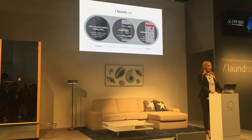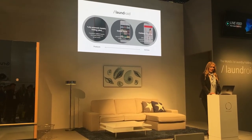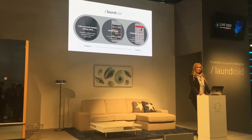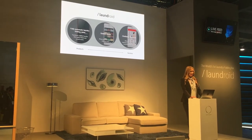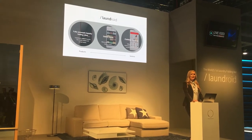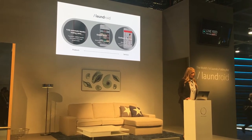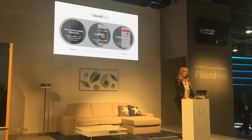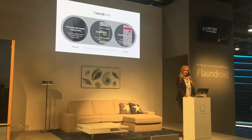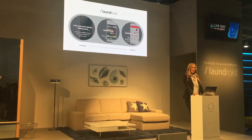Laundroid is a complete clothing management system. Not only is it a fully automatic clothes-folding robot, but it is also an online closet that allows individuals to freely manage their closet anywhere, at any time. It will also be a platform for connecting the clothes you already own to other services, enabling you to obtain a customized shopping experience.